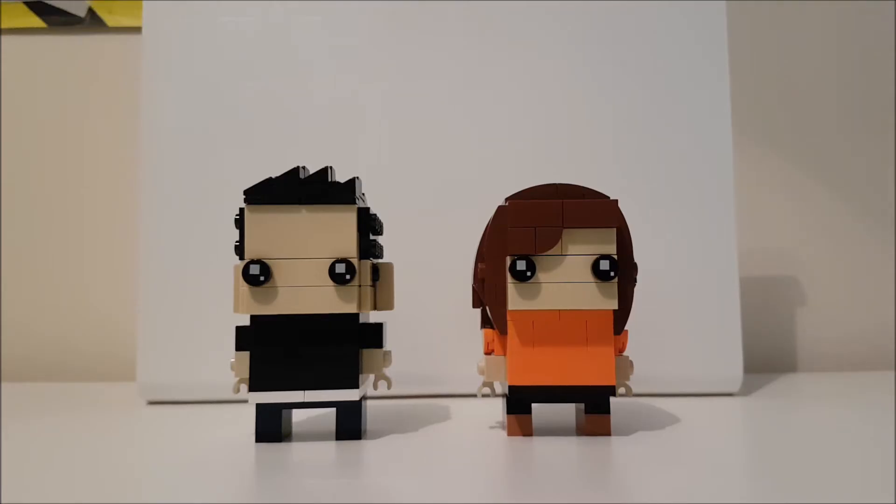It's us! Those brickheads! Go Brick Me! Your little ears! I didn't even know it was them before! So we made these from the Go Brick Me set.